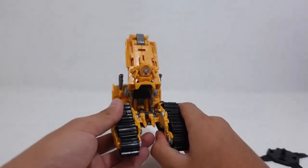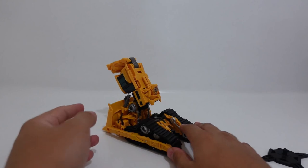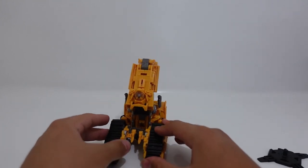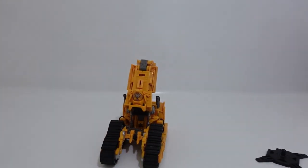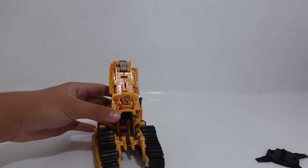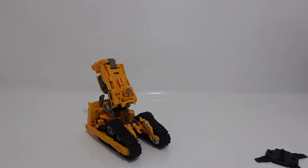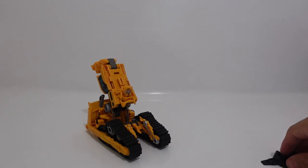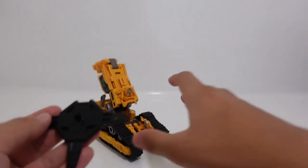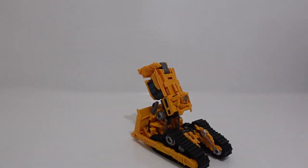I think the alternate mode for the Devastator leg does look nice. If you do have Studio Series Overload like I do, I recommend connecting it right there to Skipjack's leg. This last piece — you have the option to put it on Skipjack's leg or on Overload. I'll show you how to do it when I do my Overload review.